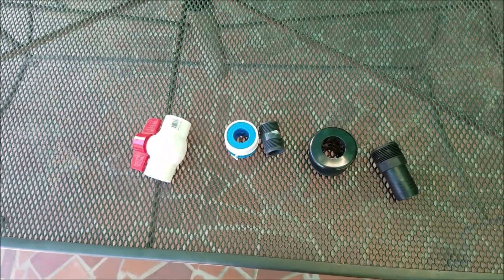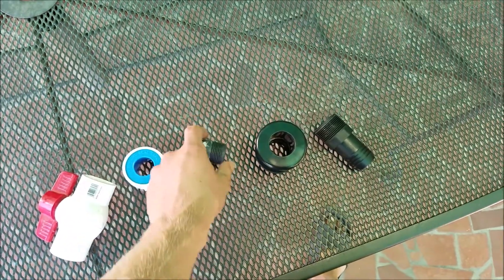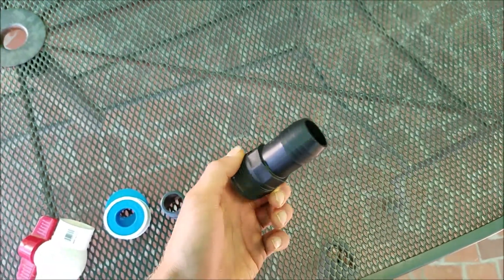Here are the things you need to set up the drain hole for your tank. You need to have a ball valve, some plumber's tape, a male threaded piece, of course the bulkhead fitting, and then this one where you can attach the hose on.